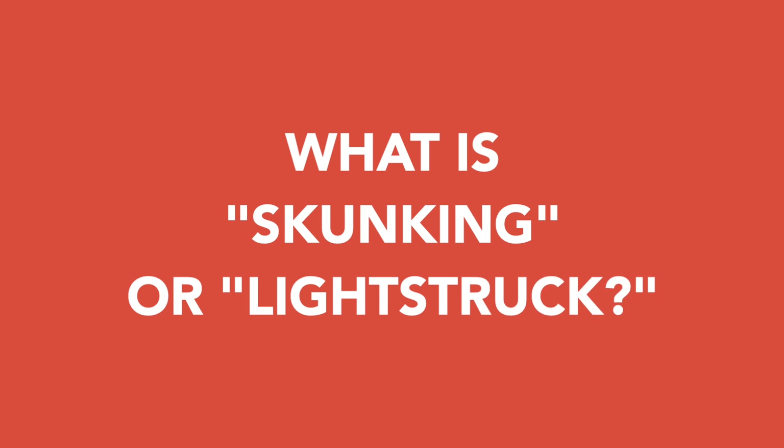So what is skunking? It's lightstruck. It is when UV light hits a volatile compound — in this case, the isomerized alpha acids in a beer. Those are alpha acids that have been boiled and gone through a transformation to become isomerized and become really bitter. That's that delicious bitter flavor we like in beer. And when UV light hits them, it can convert them into another compound, and that takes a lot of time when you're just talking about isomerized alpha acids and ultraviolet light.